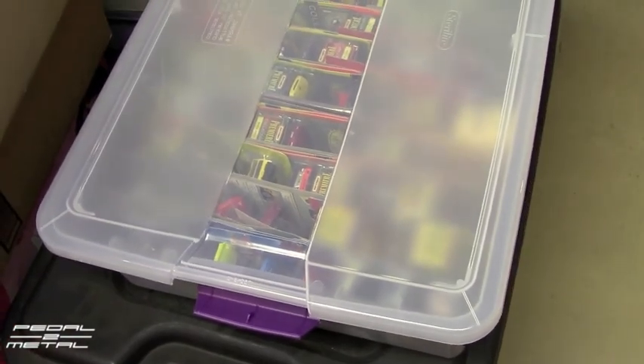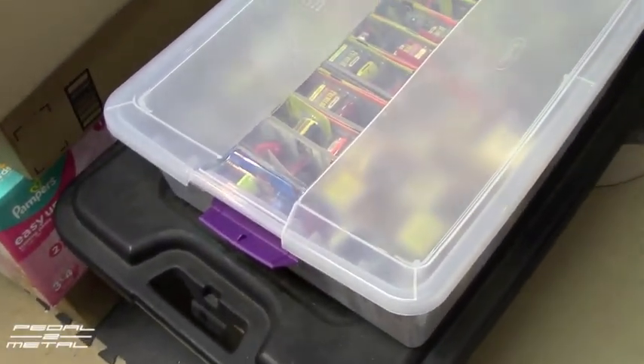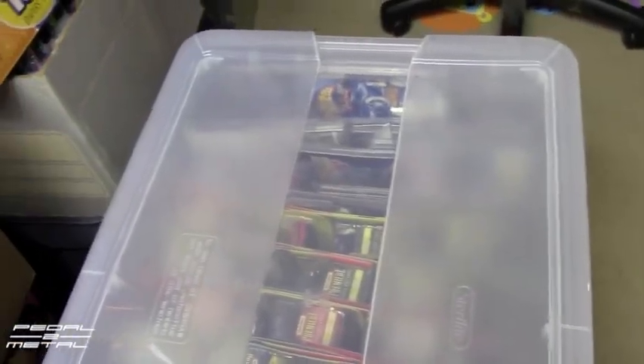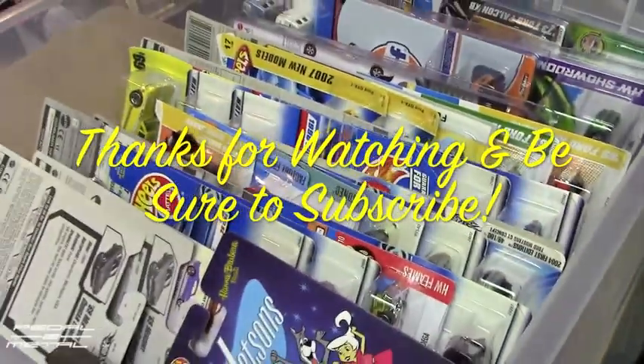I think these boxes are going to be really nice. If they are actually phasing them out, maybe if enough people write to the company we could say, look, can you continue making these? There are enough people out there who will buy them. Thanks for checking it out — hopefully this helps somebody who was using cardboard boxes or huge tubs. Please subscribe for more diecast videos and other do-it-yourself type videos. Happy holidays everybody!